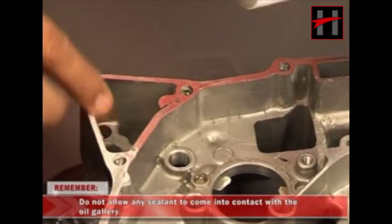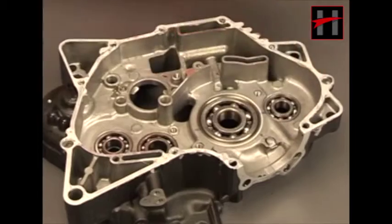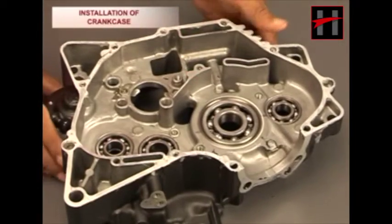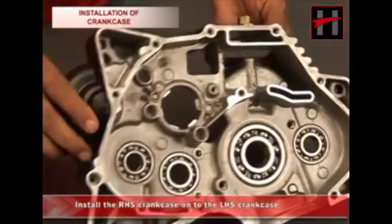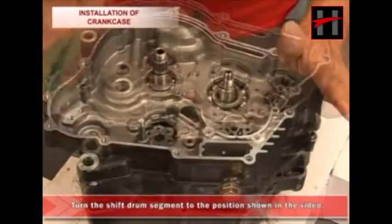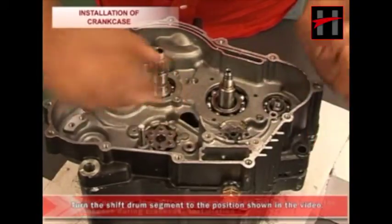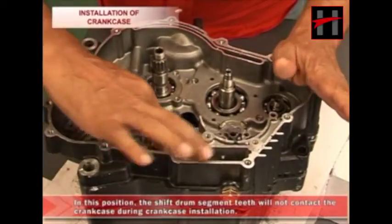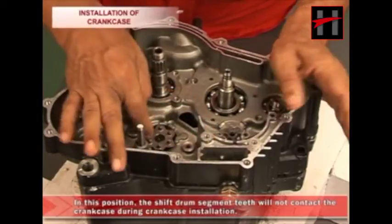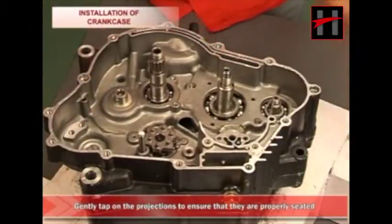Do not allow any sealant to come into contact with the oil gallery. Now install the right-hand side crankcase onto the left-hand side crankcase. Turn the shift drum segment to the position shown in the video. In this position, the shift drum segment teeth will not contact the crankcase during crankcase installation. Then gently tap on the projections to ensure that they are properly seated.